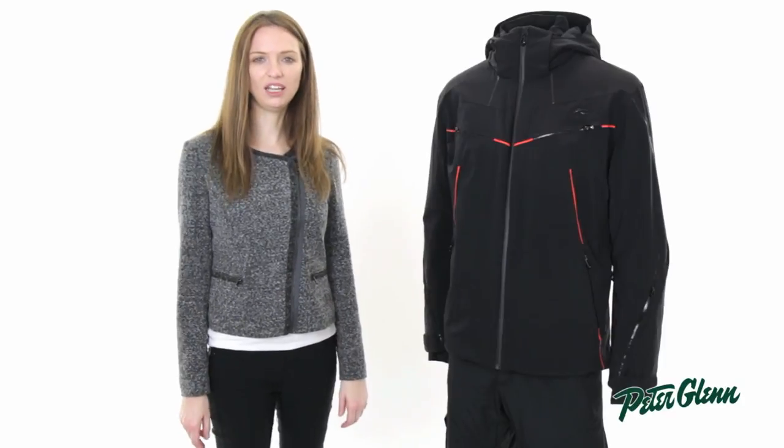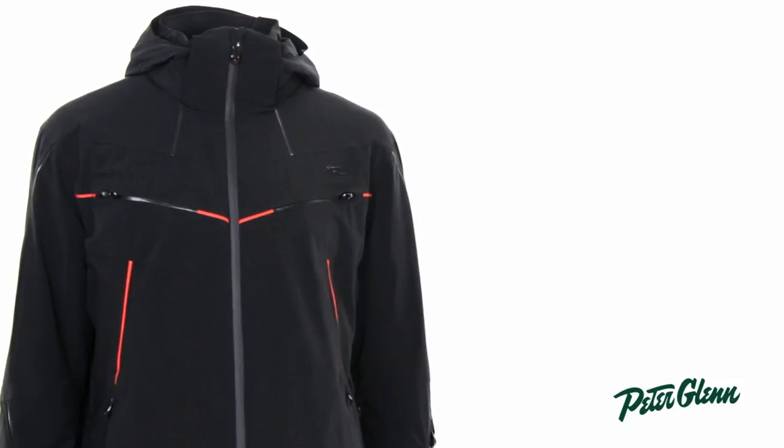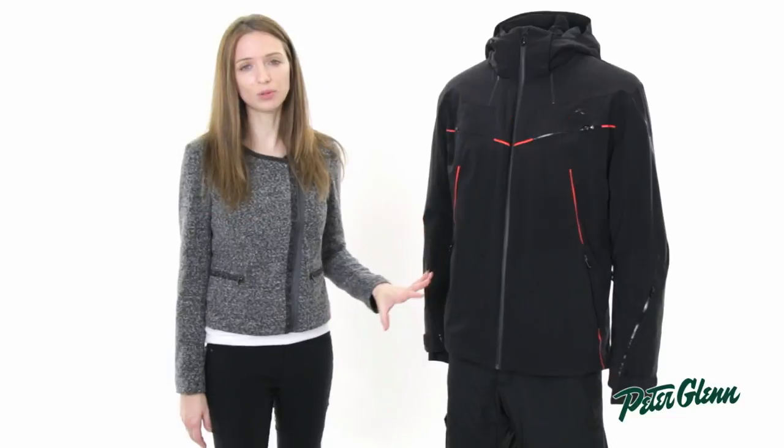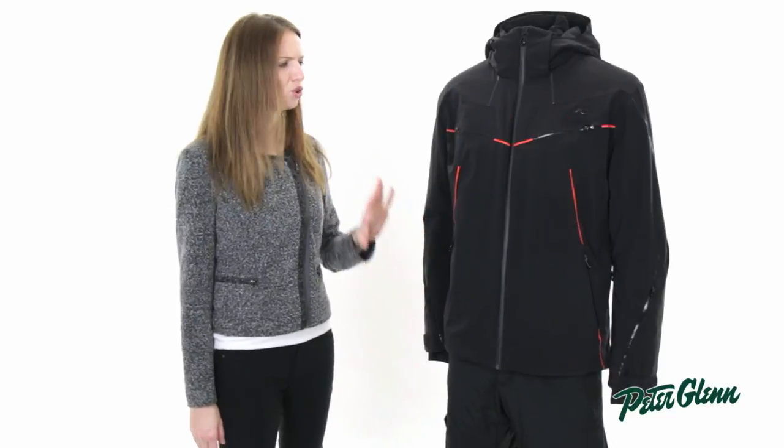Hi, I'm Laura from PeterKlein.com, and this is the Shoes Blade Jacket for Men. If you've never worn a Shoes ski jacket, when you put this on, you're going to be really surprised at how comfortable this is. This jacket is incredibly light, incredibly comfortable, and yet really, really warm.